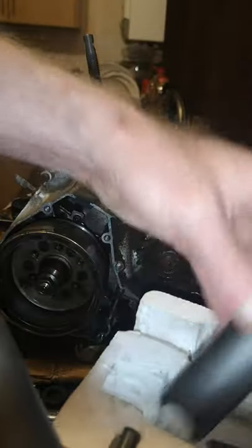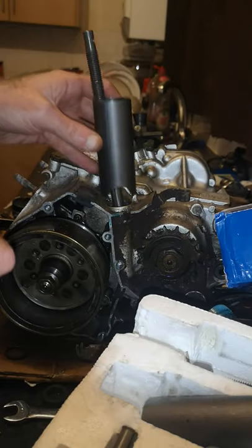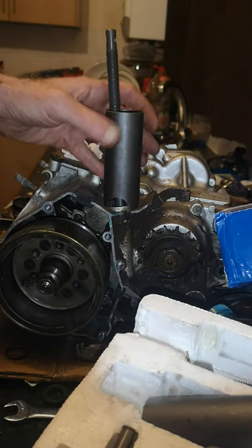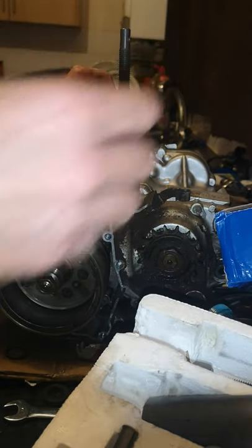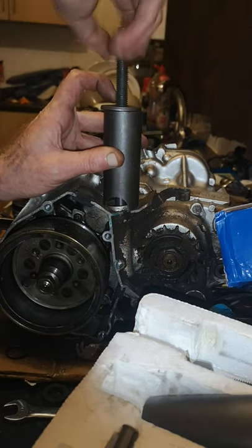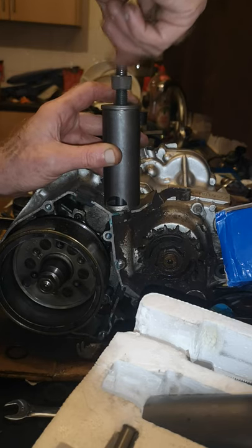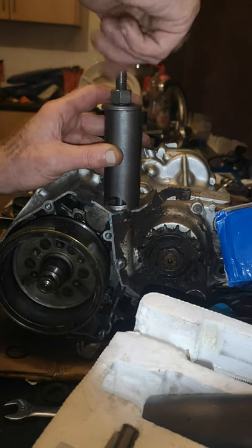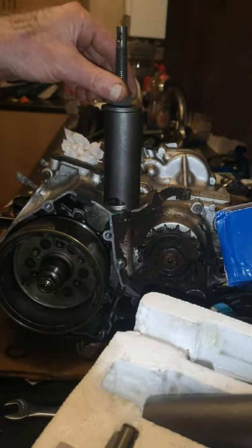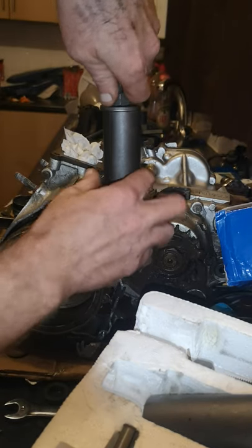Then you get a few of these in the kit. Go for the bigger one. Just put it on there with the washer. Get it on there, and when it's like that get it all straight.